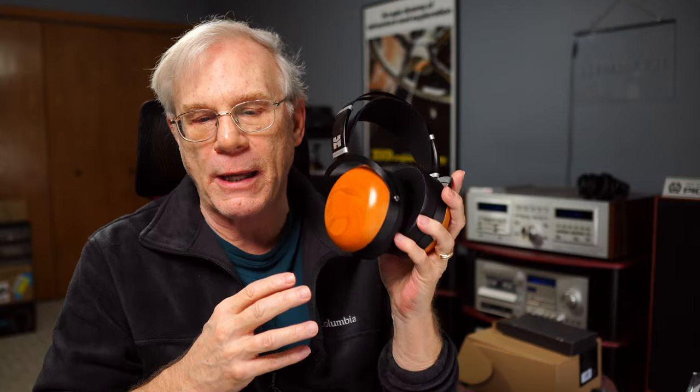The negatives: they didn't quite sound as spacious as open backs, but that's to be expected. The other thing is just the cable — it's a rubber cable, not braided, and I still feel it's a bit on the short side. But no biggie — easily replaceable. That is my overall review of the Sundara closed back headphones. Very close to the Sundaras, but the Sundara open backs are just a bit more spacious and a bit more lively, as to be expected between closed back and open back headphones.